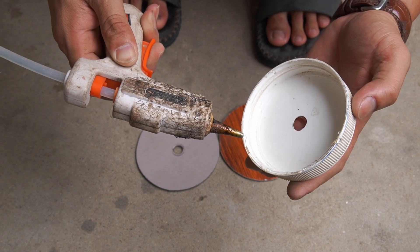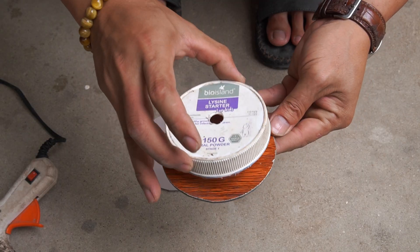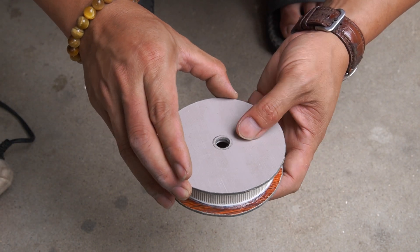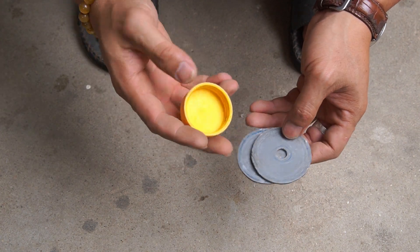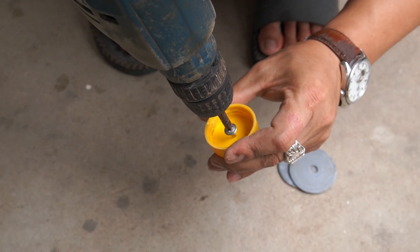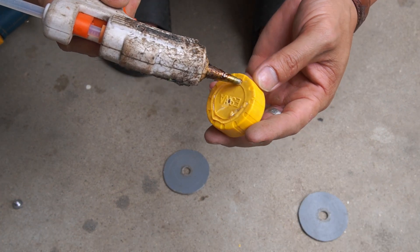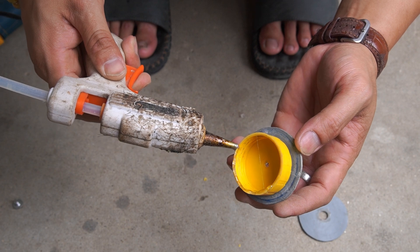I used two round pieces of plastic and a plastic box lid, then glued them together to make the pulley. I continued doing the same with a small bottle cap to create a small pulley.